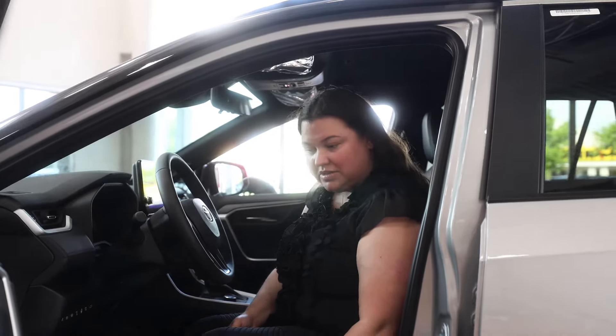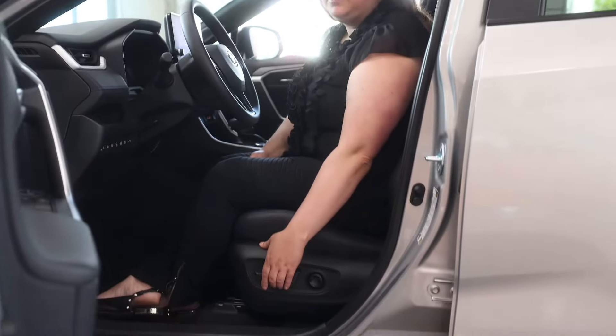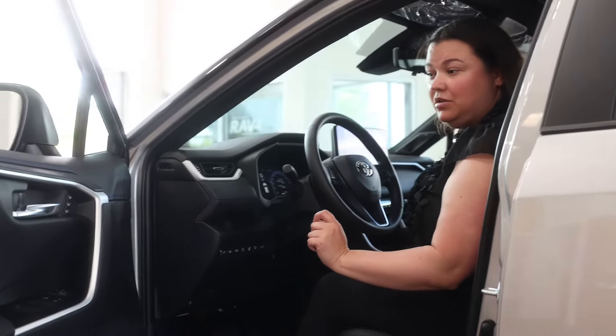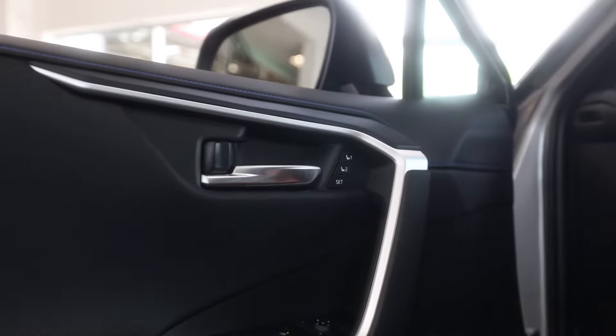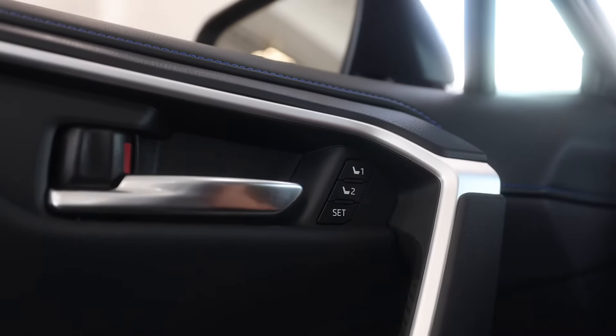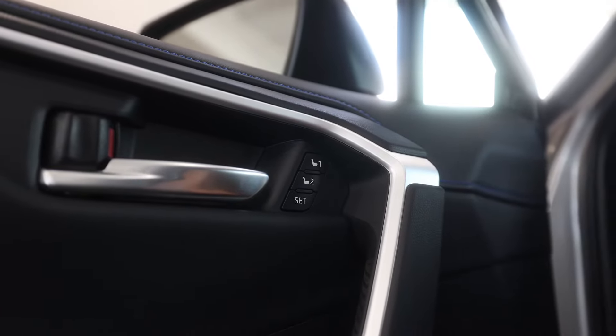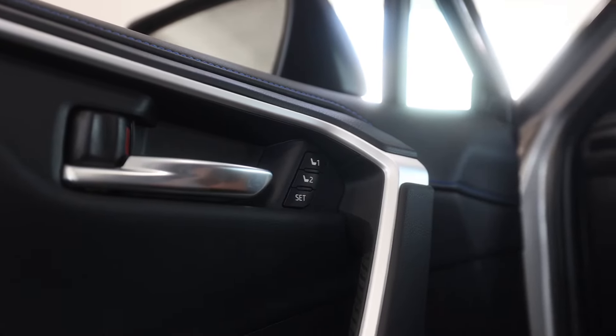First, you adjust your seat in the position that you like until you're comfortable. Once your seat is in the position you're comfortable, over here on the door panel, first you hit Set, and then press and hold either L1 or L2, depending on whose seat you're saving. Press and hold, and then you hear a beep.